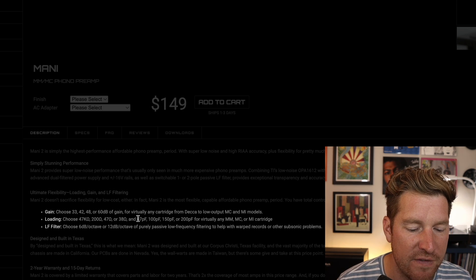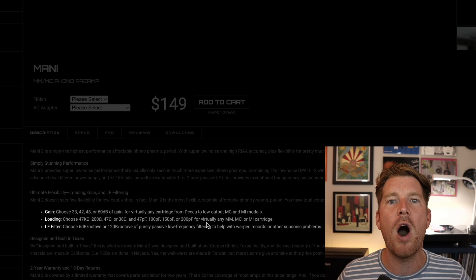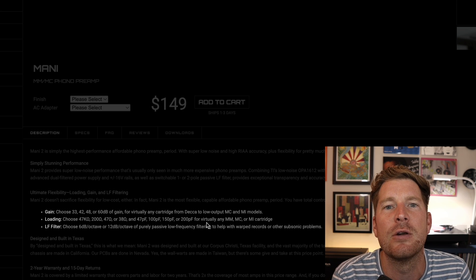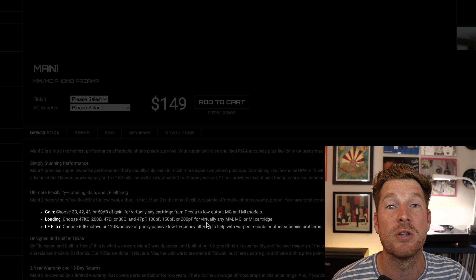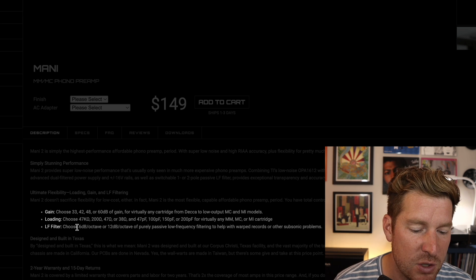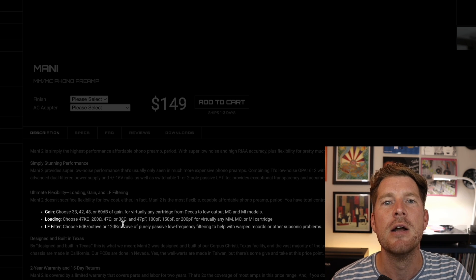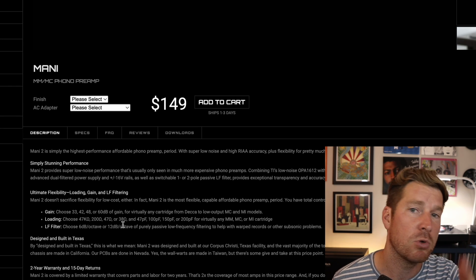With the pF settings you can go between 47, 100 pF, 150 pF, or 200 pF — a wider, more diverse range of options, particularly for moving coil cartridges. It starts to look like a more serious contender, and it's an impressive range of choice for something under $200. The most welcome addition of all is the new subsonic filter, which you can switch between 6 dB or 12 dB of passive low frequency filtering to deal with any subsonic issues your system may have.